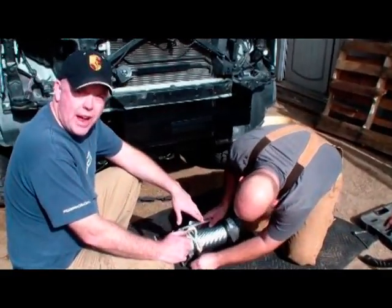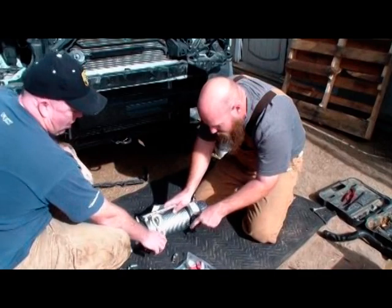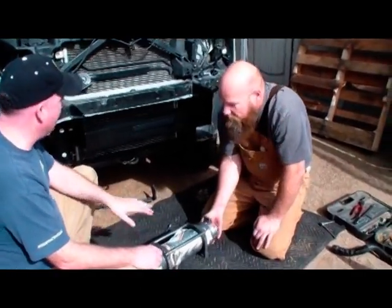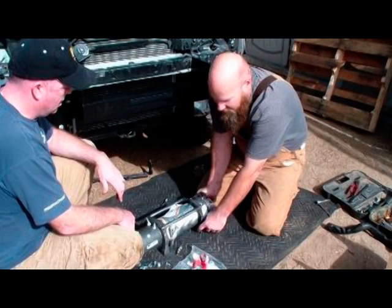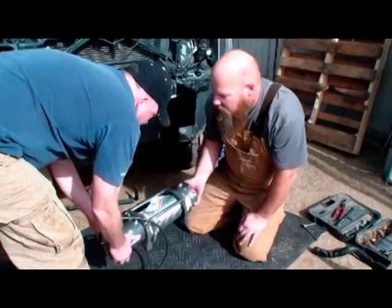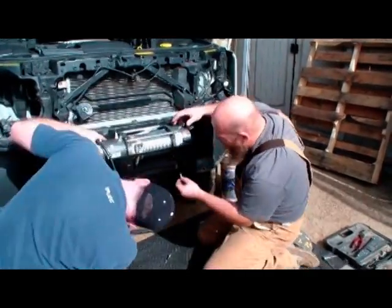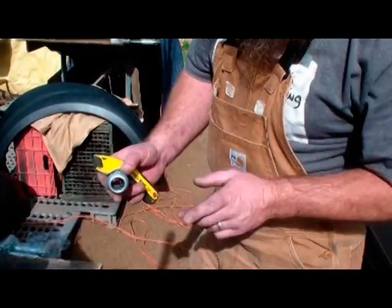We're going to be installing a Warren XT 9000 winch in this bumper. We have the bumper mounting plate ready — we're putting the square nuts in the holes, with all hardware supplied with the winch. Then we set the winch in, bolt it using the supplied hardware from the bottom, and run all our electrical and get it hooked up. Keep it nice and flat so the nuts don't fall out.